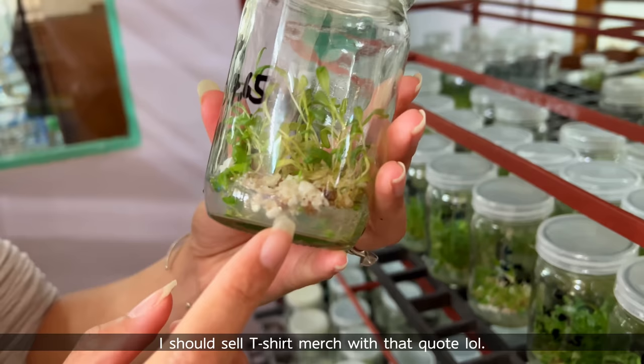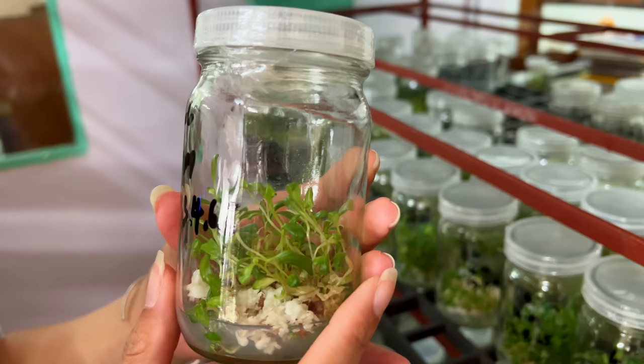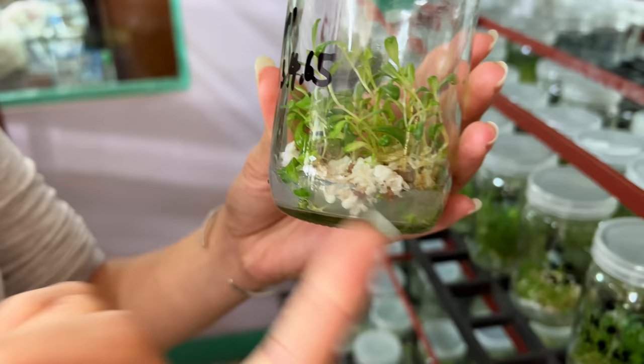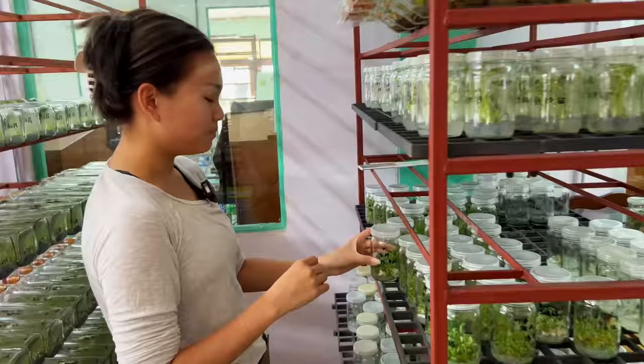These are — I think — White Princess. They look like little mini greens. These little things are a bunch of cells. You see those little buds? Those could become 40 or 50 plants from here. And then you would keep separating them. We have White Princess, Pink Princess, and others.